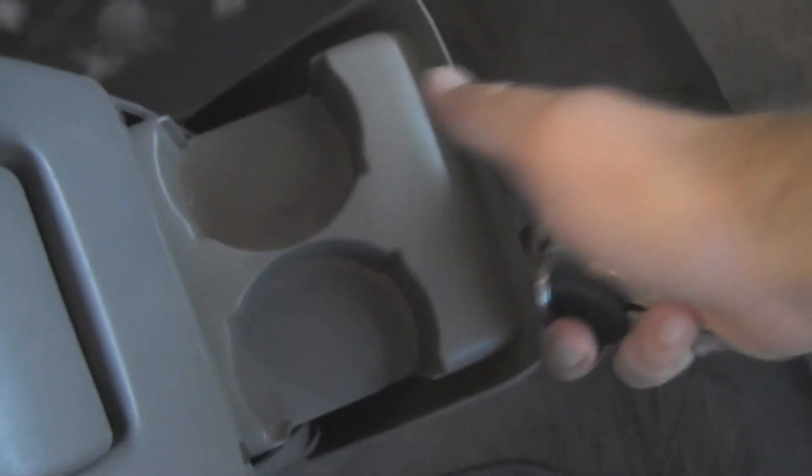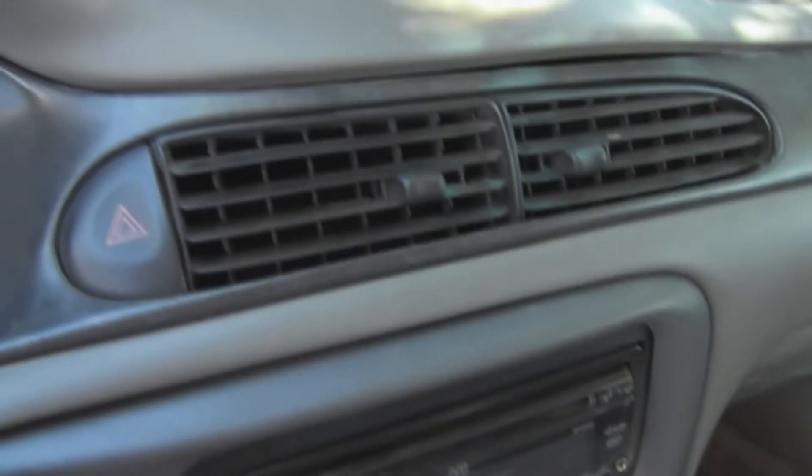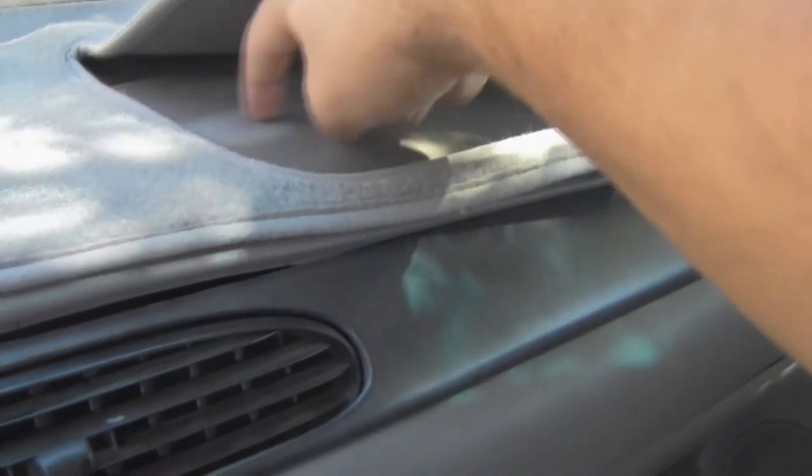There are plenty of cup holders in this car — there are also two back here. It comes with a dash mat, and the top of the dash is actually in really good condition, aside from right there.